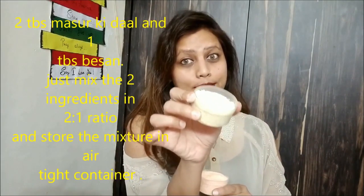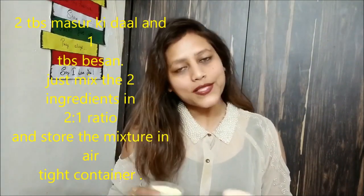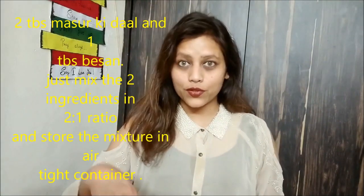Let's start with the first face wash. What you need is masoor ki dal — red lentil powder. Just grind the masoor ki dal and keep it in powder form. Now, the second ingredient is besan (chickpea flour), which is available in every home. You need 2 tablespoons of masoor ki dal powder and 1 tablespoon of besan. Mix these two together with water to make a paste.